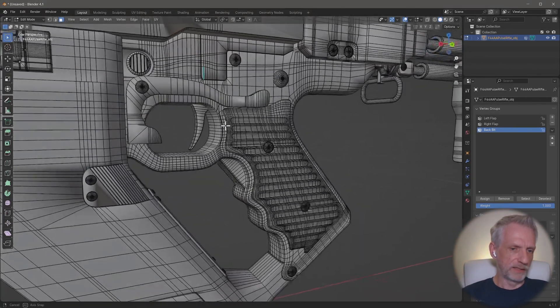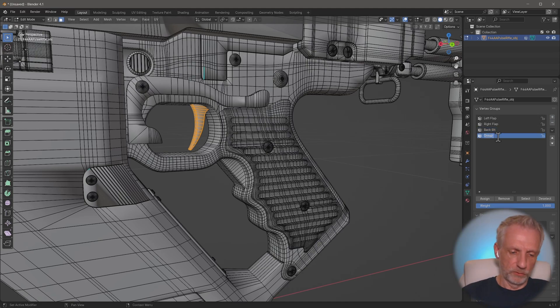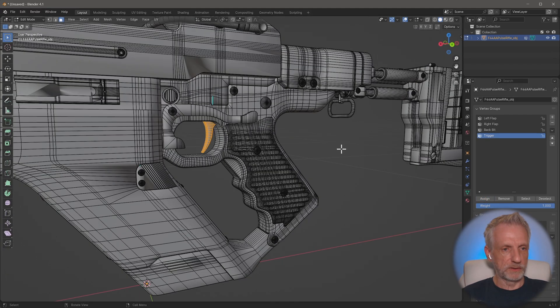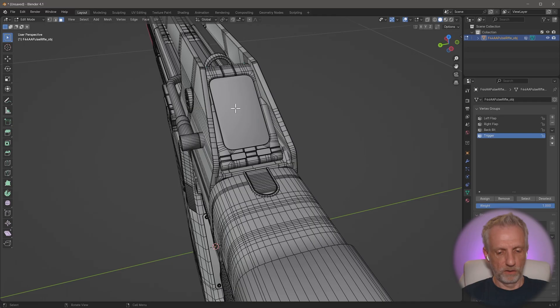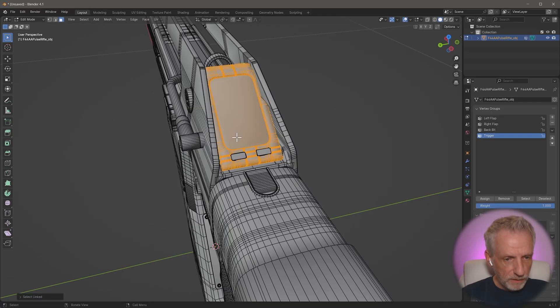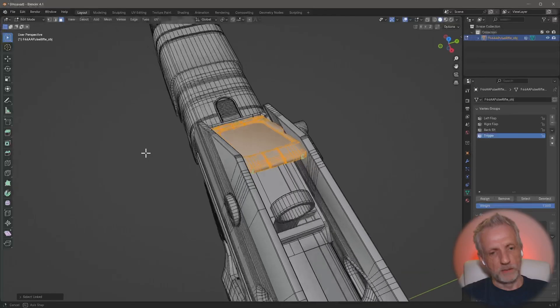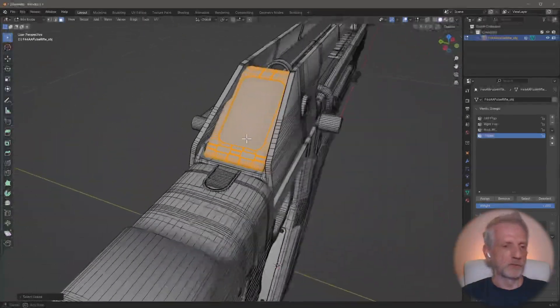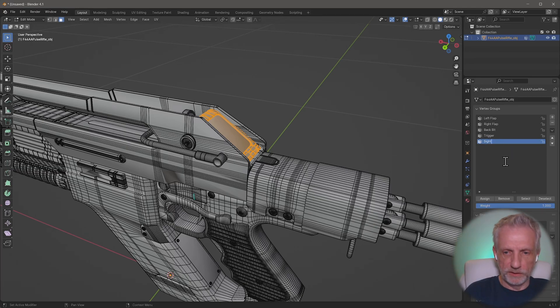One more thing - the trigger. Deselecting everything, hovering over the trigger and pressing L, I create a group called 'trigger' and assign it. Then the sight at the top: deselect everything, hover and press L to grab all its pieces, which will be rigged in DAS Studio to go up and down.